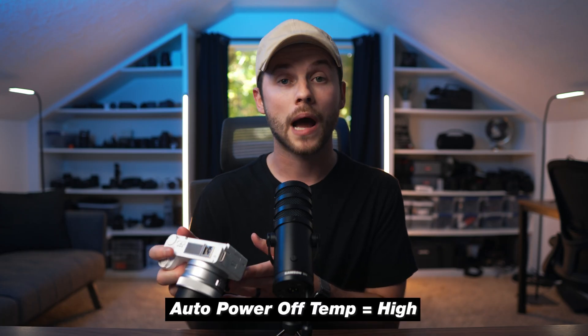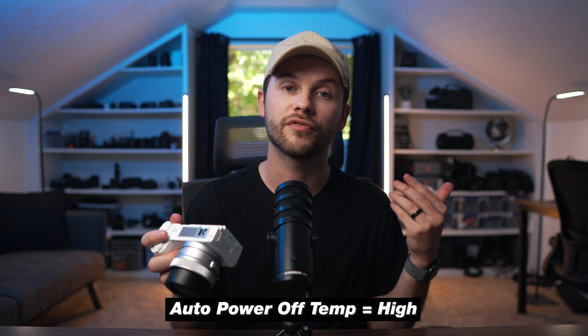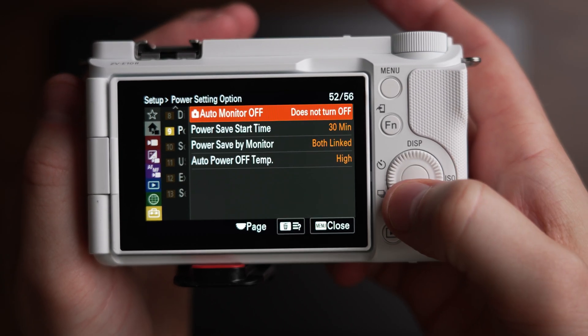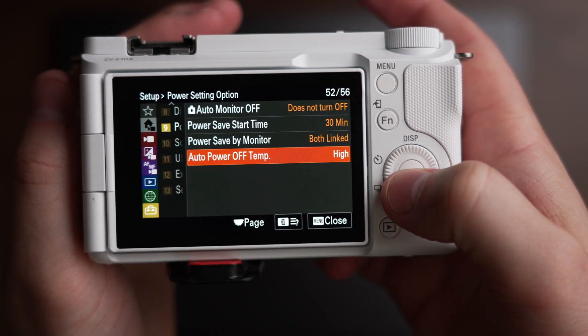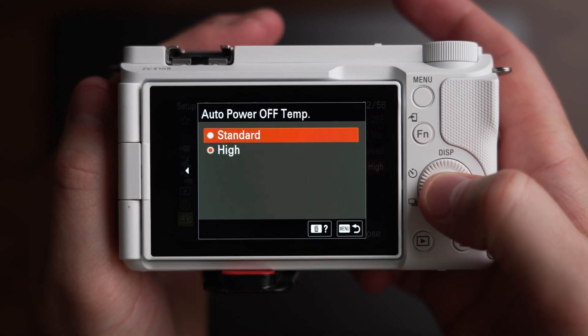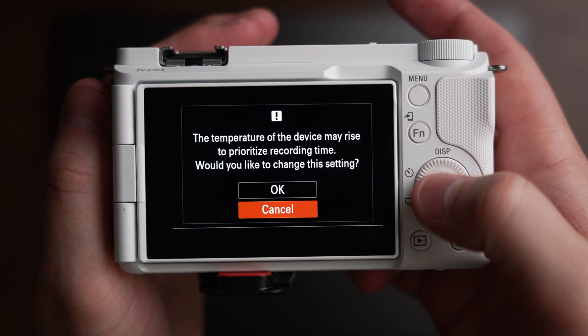We also want to make sure our auto power off temp is set to high. This is especially important if you shoot in 4K, but it's really important to do this no matter what. Go down to your power settings — number nine in the setup menu — and go over to auto power off temp. It might come set to standard, so just make sure you switch that over to the high setting.